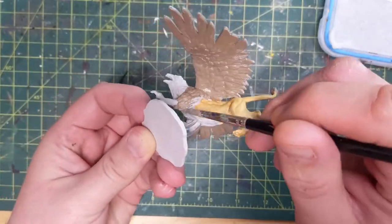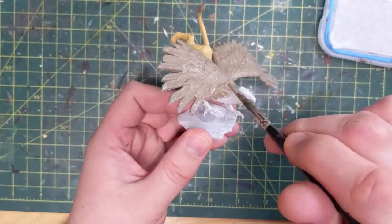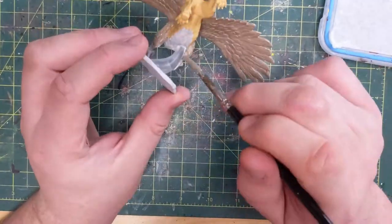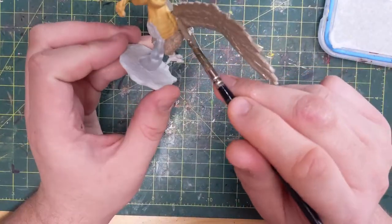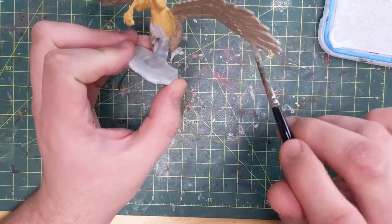This is a fun mini to paint — lots of inspiration out there. You can look at both lions and eagles, which is nice because there are lots of really high-definition close-up pictures of both animals to be found on the internet if you're looking for some color ideas.